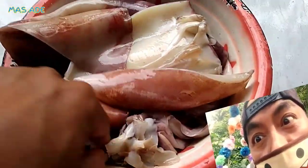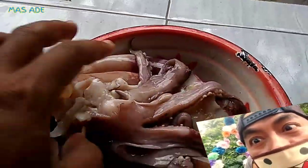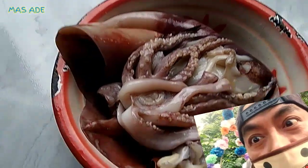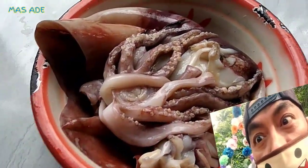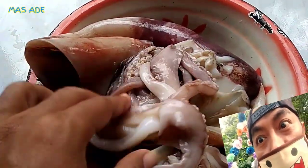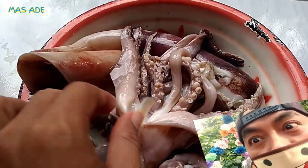Ikan sontong atau ikan Nus adalah binatang yang hidup di perairan, khususnya sungai maupun laut atau danau. Biasanya adanya di laut. Hewan ini dapat ditemukan di hampir semua perairan yang berukuran besar, maupun air payau maupun air asin. Kalau air tawar kemungkinan tidak. Channel Mas Ade bisa tahu karena baca di Google. Ikan sontong itu ikan ciptaan Tuhan yang Maha Esa, termasuk binatang yang ada di laut.